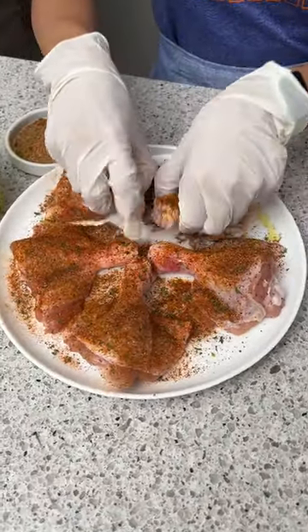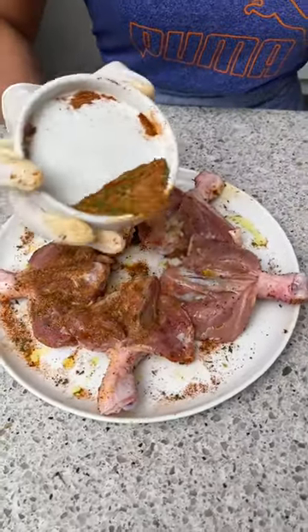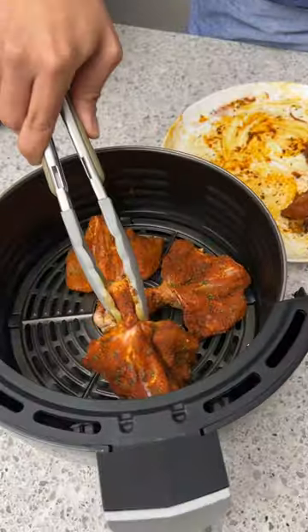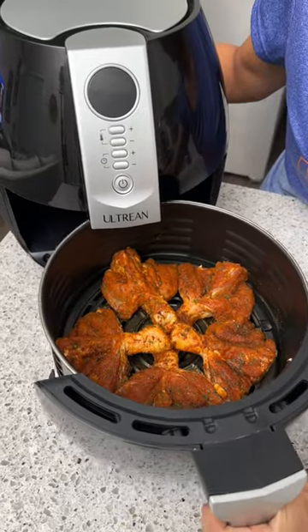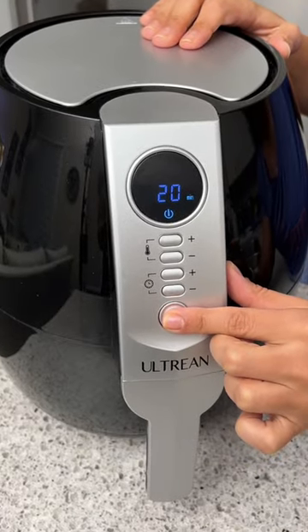Now I'm going to flip them over and season the other side. I'm going to take the remainder of that spice mixture and season the back side. These are going to be so good — delicious! We're just going to place them in our air fryer with the skin facing down. Now we're going to cook these for 20 minutes at 350.